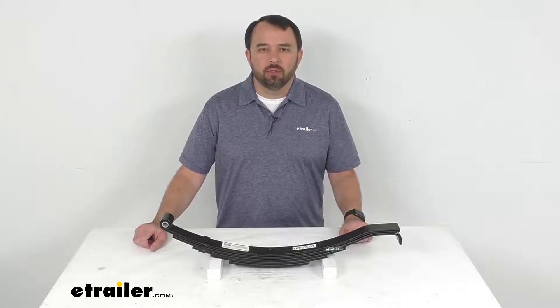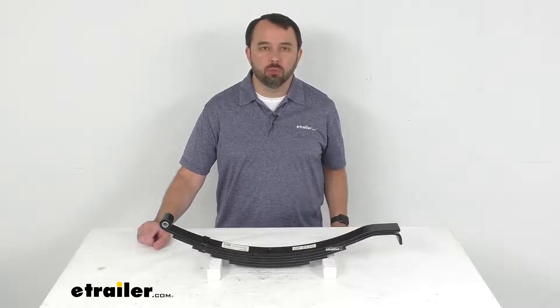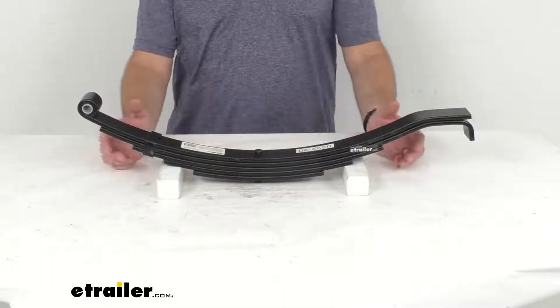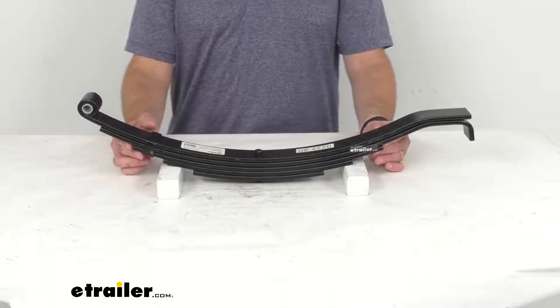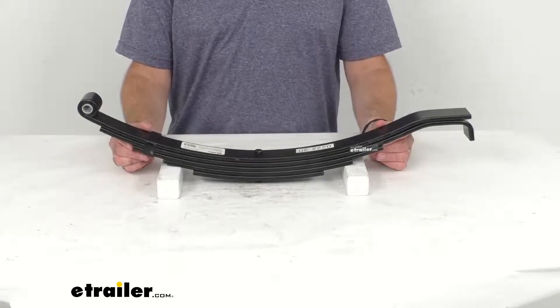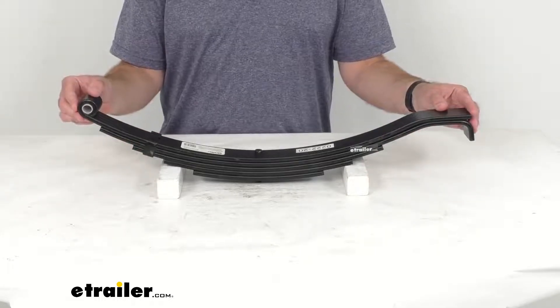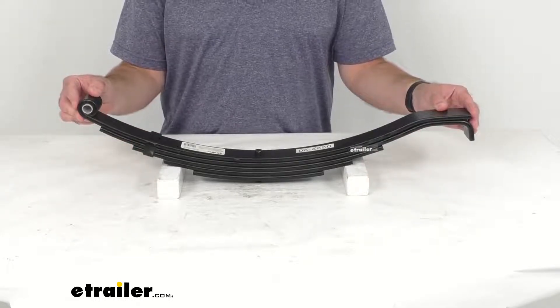Hi everybody, Andy here with eTrailer.com, and today we're going to take a look at this five-leaf slipper spring with hook end for 6,000-pound trailer axles. This slipper leaf spring acts as part of your trailer suspension system by providing an attachment point for a 6,000-pound axle.